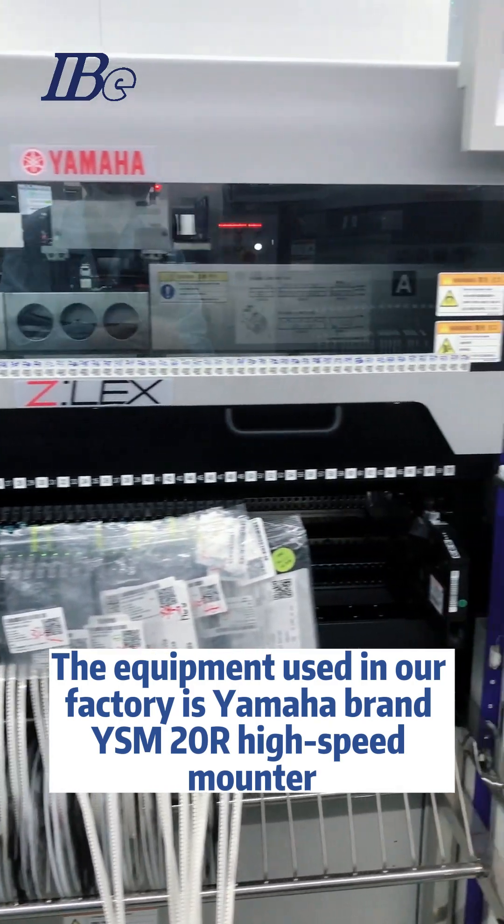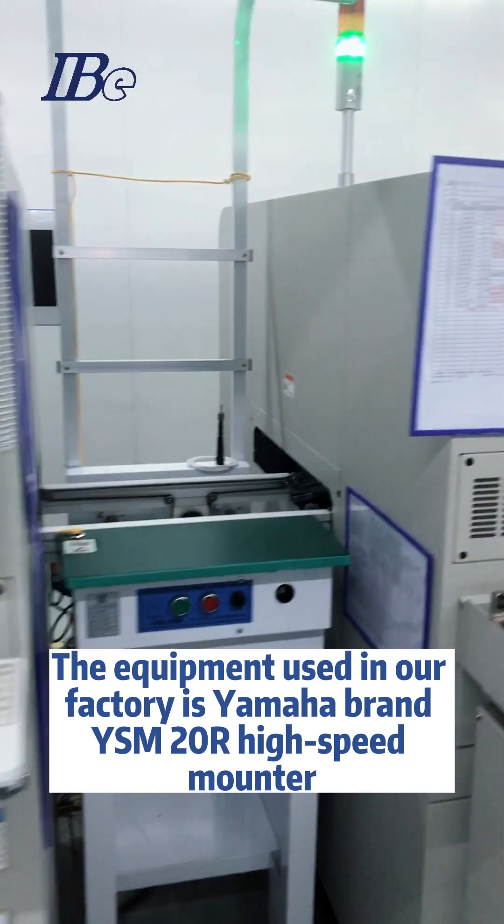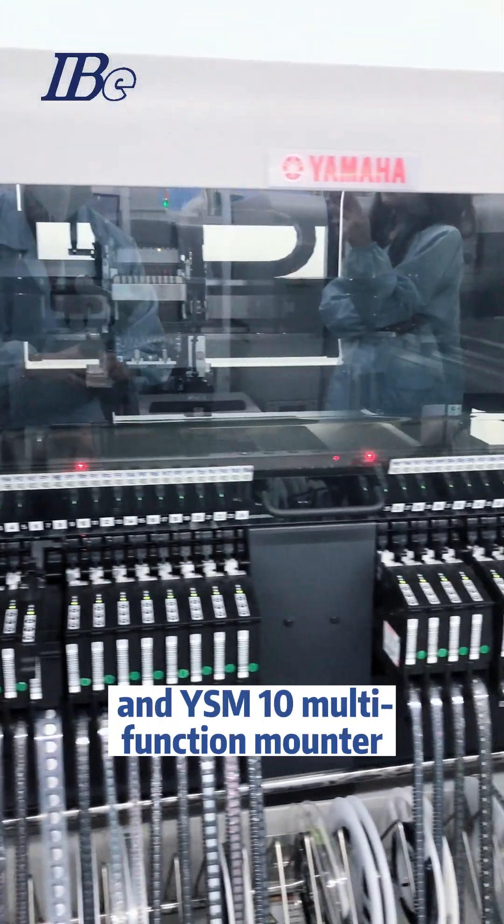The equipment used in our factory is Yamaha brand YSM20R high-speed mounter and YSM10 multifunction mounter.